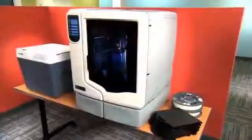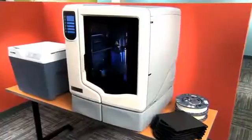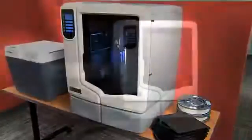The U-Print SE comes as part of the 3D print pack — everything you need to start building models now. The printer, the support cleaning system and even a start-up supply of materials.